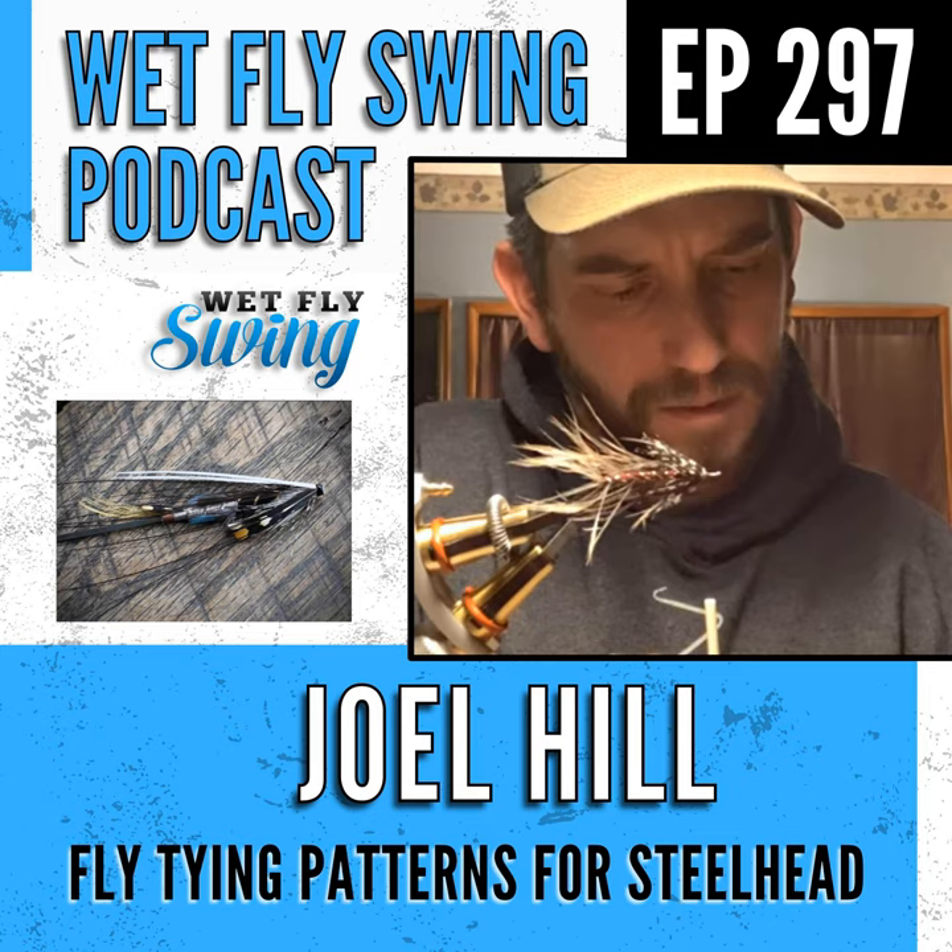On Joel's feed there's also a size-8 gold muddler from December 2021. He loves muddlers especially for trout but hasn't fished them much for steelhead — around him it's mostly winter-run fish that need to be fished deep, so the surface-oriented muddler isn't ideal. For trout, he swings and skates them.